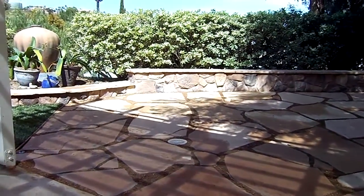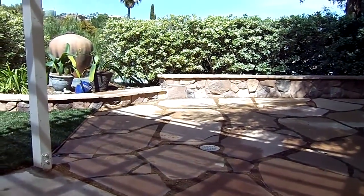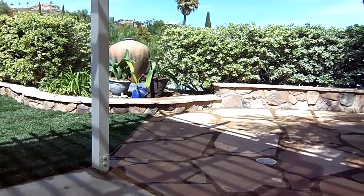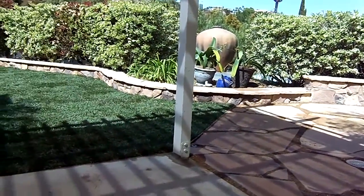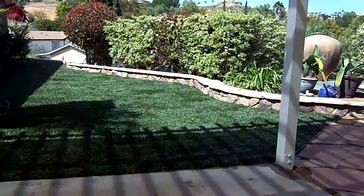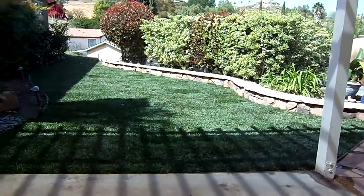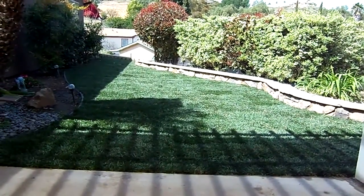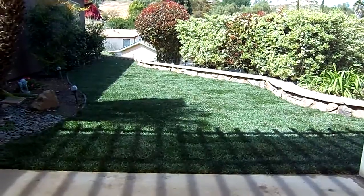Move the fountain over to the little alcove and the grass is in. It's like a Disneyland lawn — you wake up in the morning and you have dirt, and a couple hours later you have grass. Here we go.